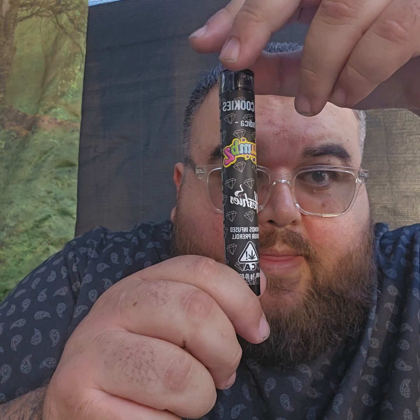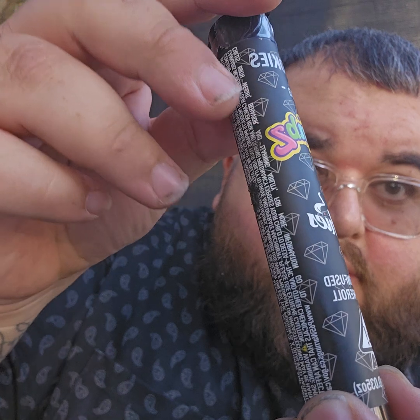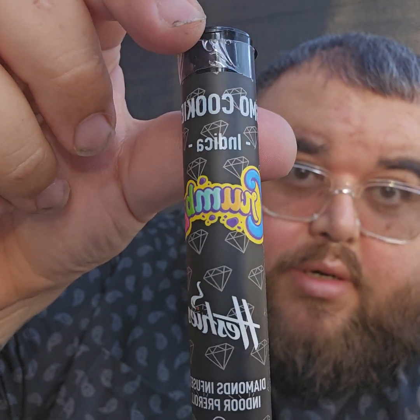What up everybody, chilling, about to make another review for a YouTube video. About to make this smoking thing. I like how it looks, I like just the little diamonds, you know, the colors.